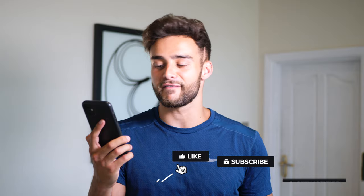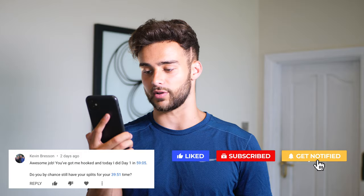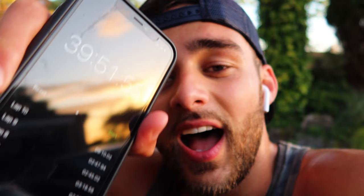The next question is from Kevin Bresson: do you by chance still have your splits for your 39:51 time? No, I don't, unfortunately. But if you pause the video when I run up to the camera, you can kind of see the times that I got from like set number six to set number nine.